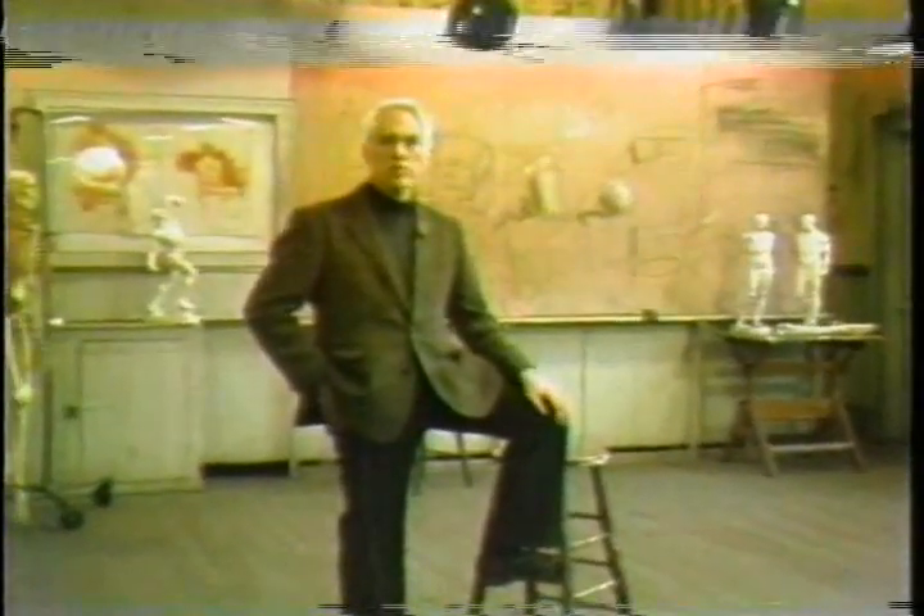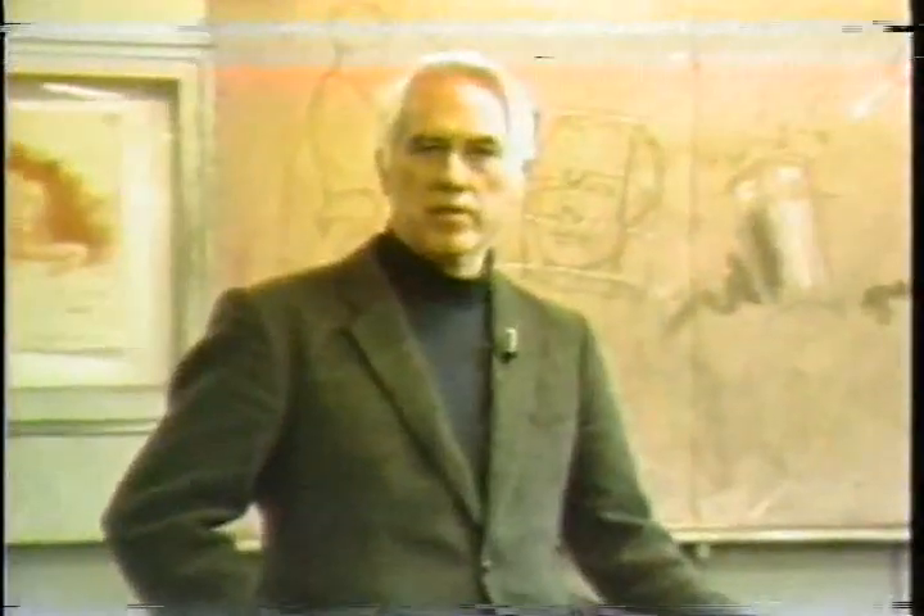I'm Don Holden at the Art Students League of New York. I'm standing in the studio where Robert Beverly Hale gave his famous lectures on figure drawing and artistic anatomy. You're now going to see lecture number two on the pelvis.